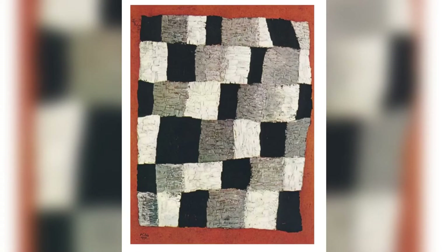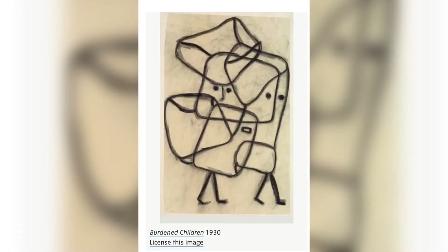Black, gray, white — black, gray, white — black, gray, white. Here are some other examples of Paul Klee's work.